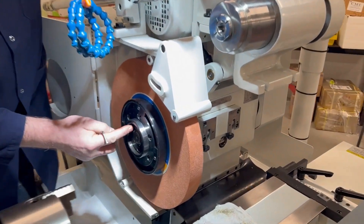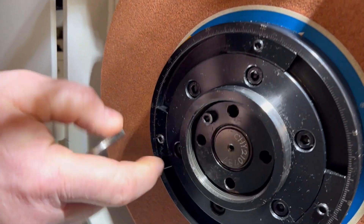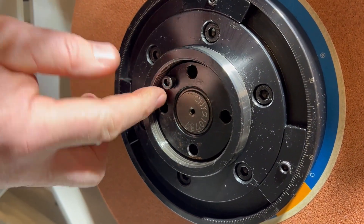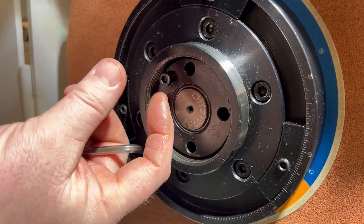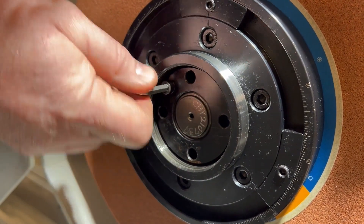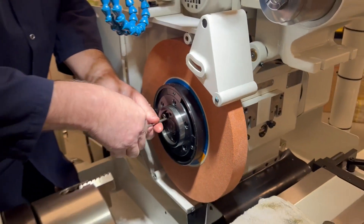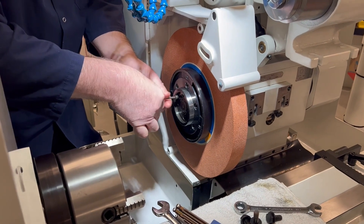In the center hub we have a locking ring. On the locking ring, it has one socket head cap screw that compresses the threads and locks the nut from walking. So I'm going to remove this socket head cap screw.